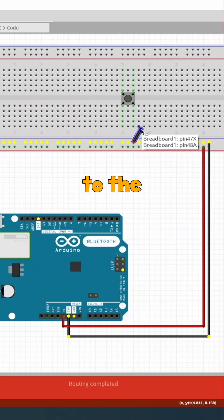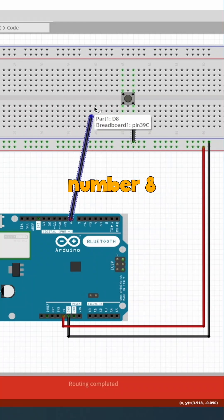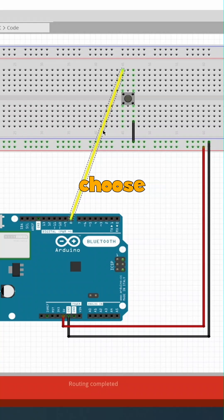We are going to get a connection to the push button from the ground and connect it to one end of the push button, and then another from pin number eight and connect it to the other end of the push button. We'll just choose yellow for now.